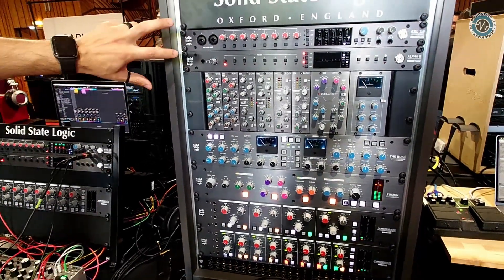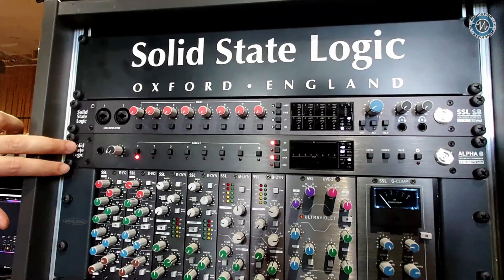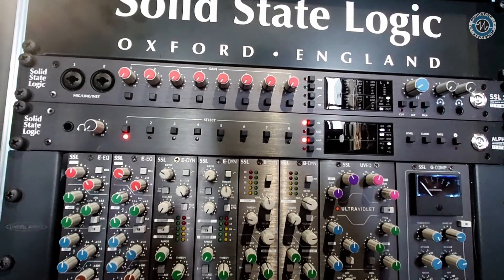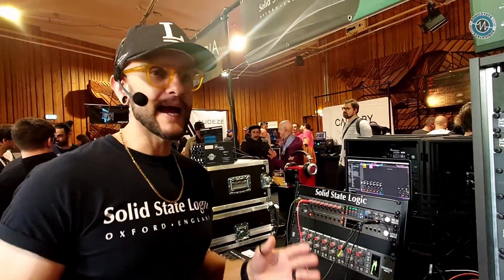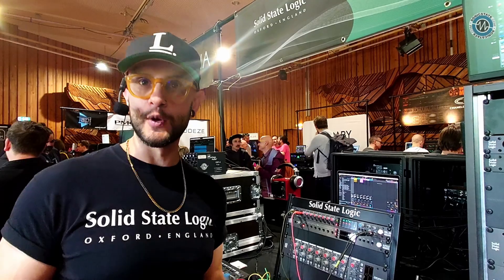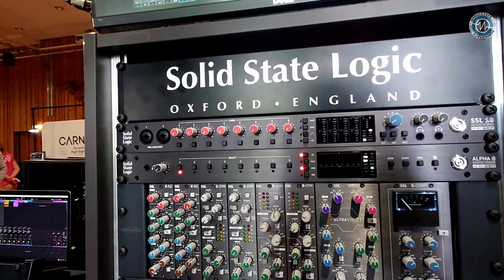We've got our new interfaces. We've got the SSL18, which is our new 19-inch rack mount interface, and the AlphaRate Expander. We're going to look at how we can utilize both of these to actually control our analog outboard gear as well. The SSL18 is a 26-in, 28-out USB 3 audio interface. We've got eight mic pre's built in, and then 16 channels of ADAT and two channels of SPDIF.